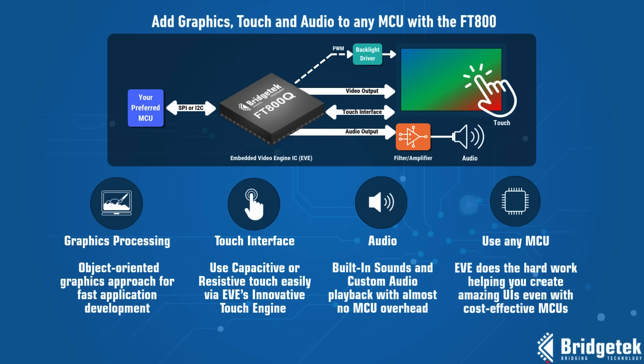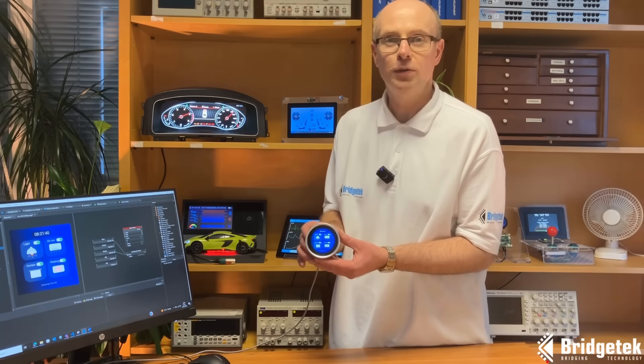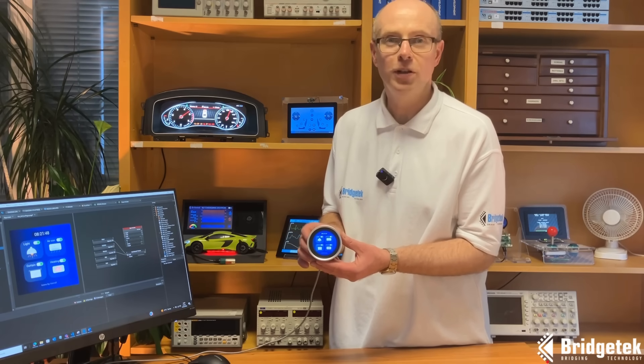With the FT-800, you can add graphics, touch and audio to any MCU. This is our IDM2040-21R module, which features our FT-800 embedded video engine, driving a circular 2.1-inch colour screen.